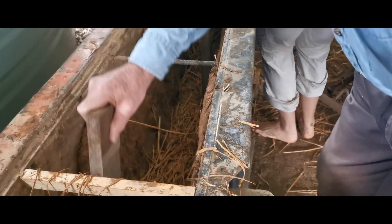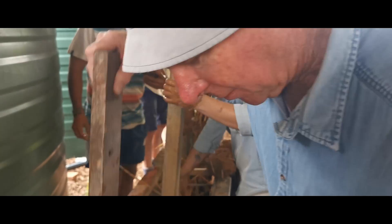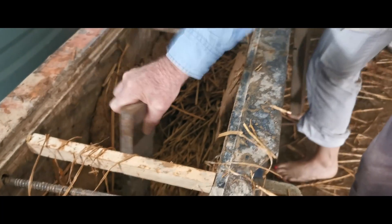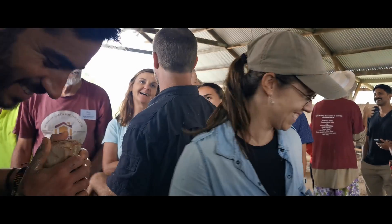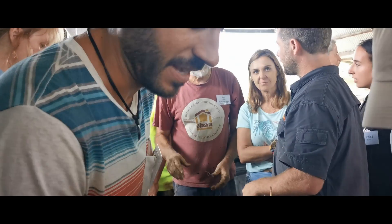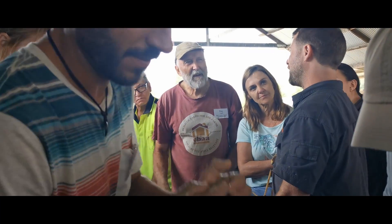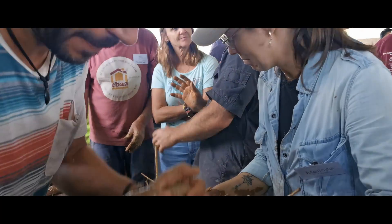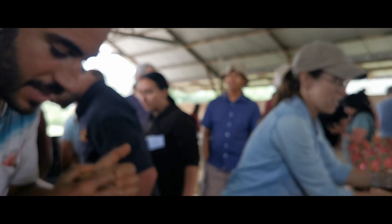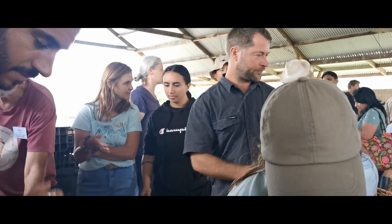Why are you tamping? To get a firmer wall. We tamp more on the edges and not really in the middle.